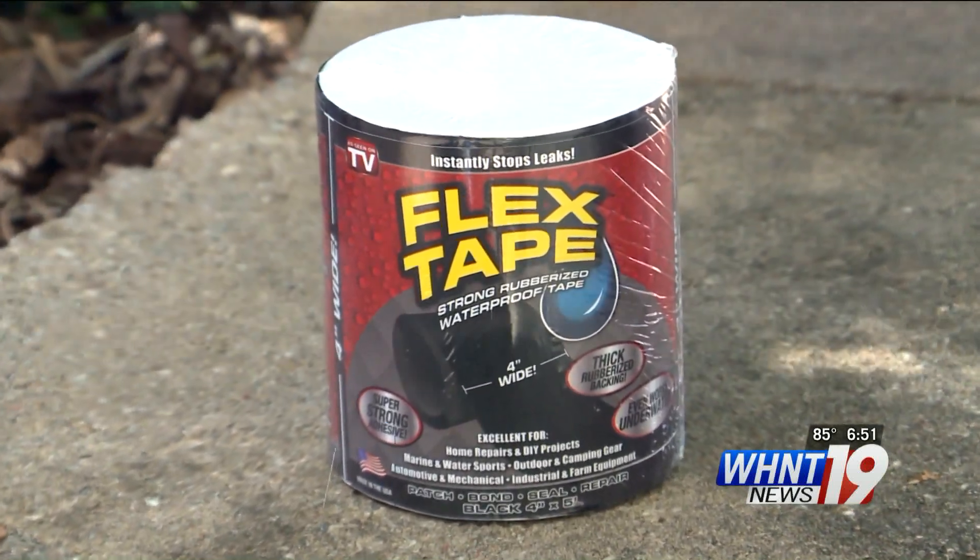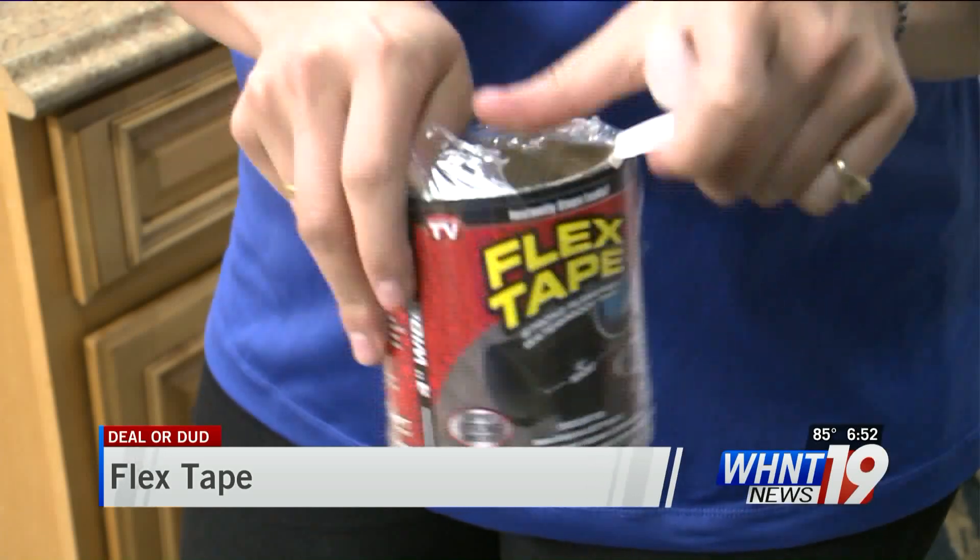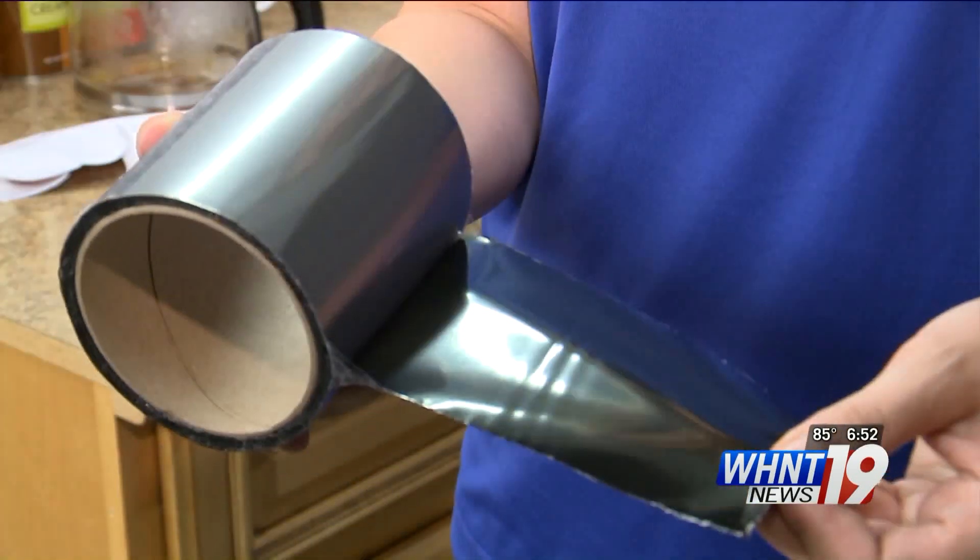Flex Tape is marketed as a super strong rubberized tape. It can be applied hot or cold, wet or dry, and it's advertised to work instantly.